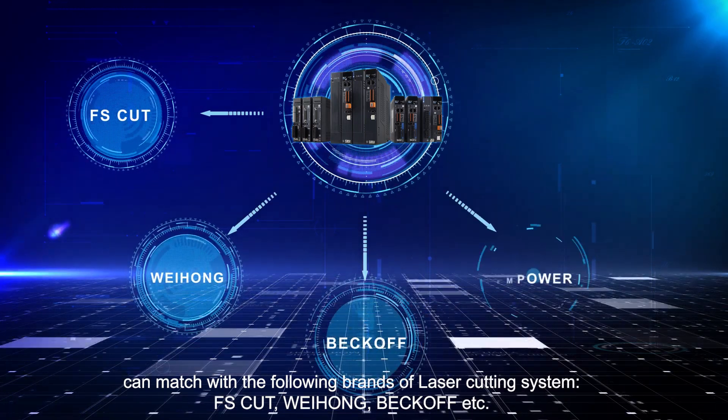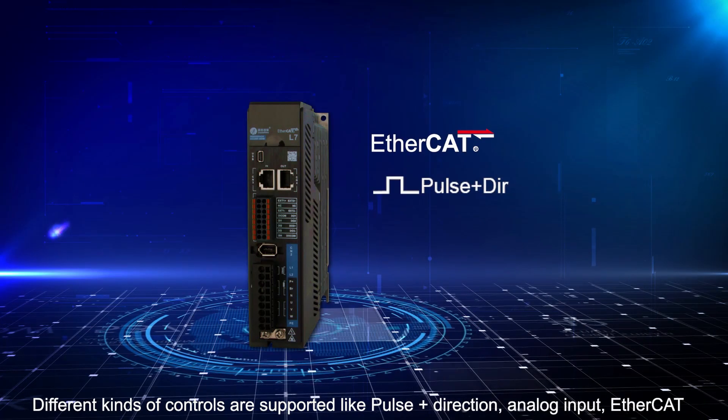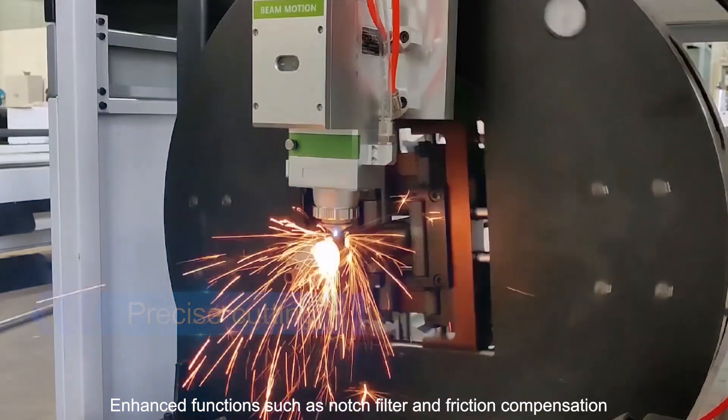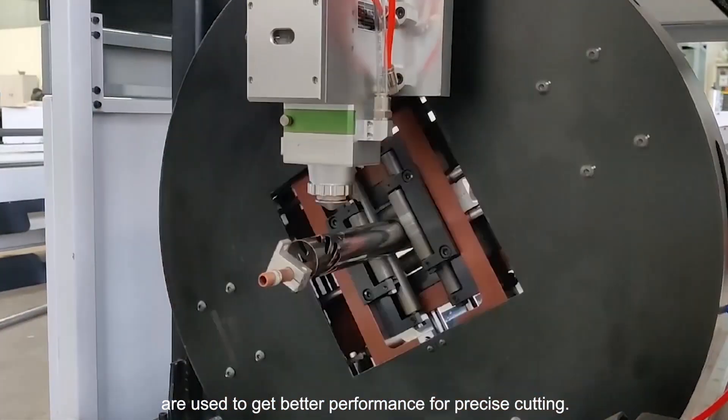Weight Home, Back Off, and more. Different kinds of controls are supported, like Pulse and Direction, Analog Input, and EtherCat. Enhanced functions such as notch filter and friction compensation are used to get better performance for precise cutting.